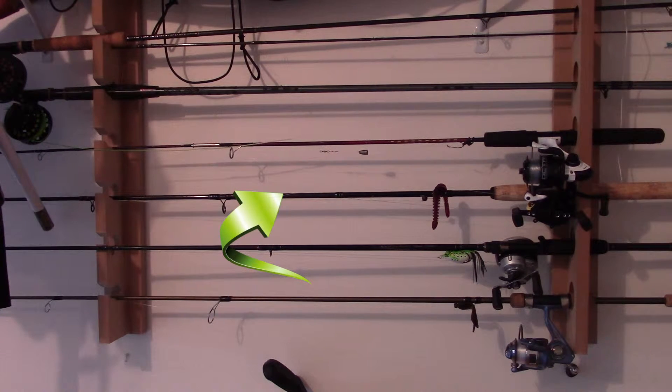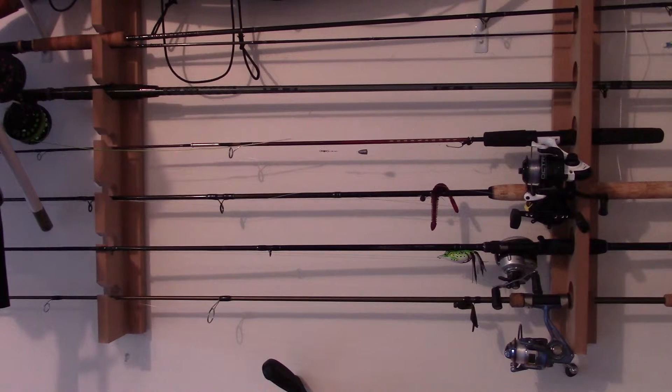Above that I have an Abu Garcia seven-foot Harold Ensley. That's what I usually use for frogging and for flipping and pitching, coupled with a Victory seven-to-one baitcasting reel. I like it — it's stiff, medium-heavy.